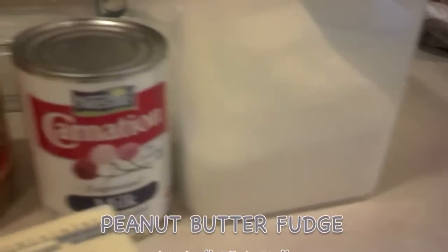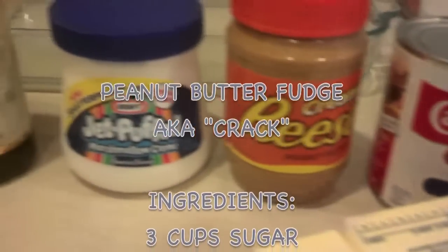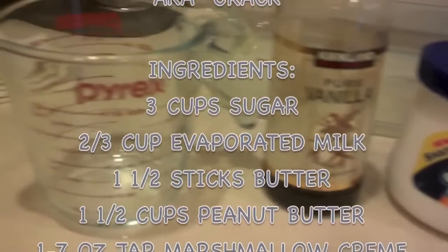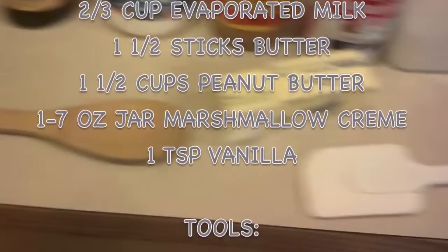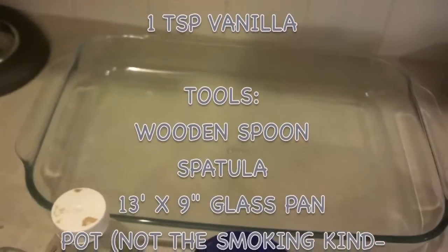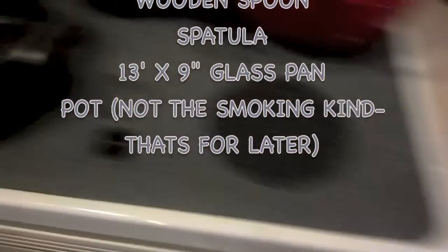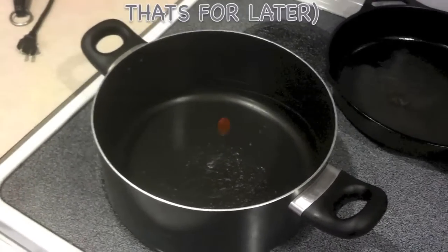Hey everybody, this is my recipe for peanut butter fudge, which all my friends affectionately call 'crack' because yes, it's that addicting. It has almost no ingredients, it's very simple, cheap to make, so I suggest you try making this one because there's nothing else like it — you just have to try it to believe.